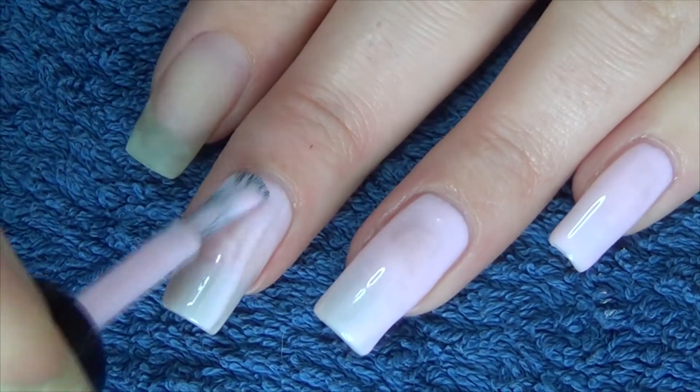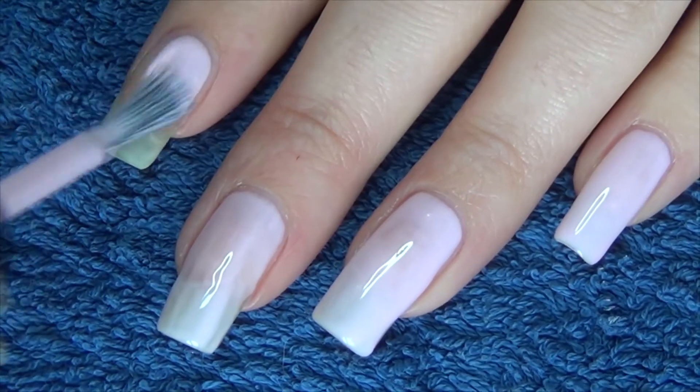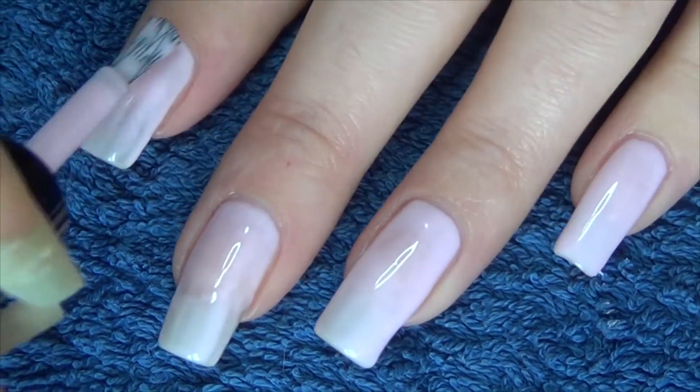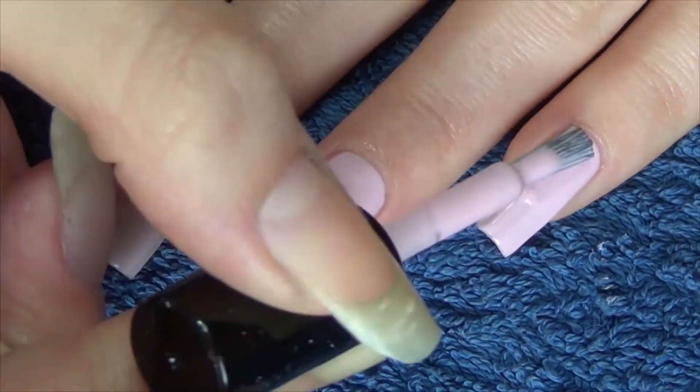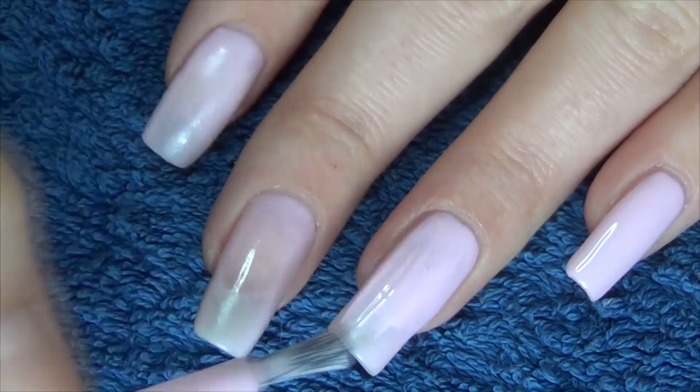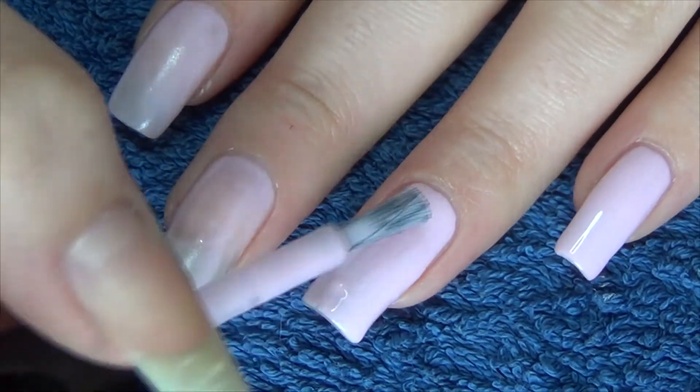I feel like I'm repeating myself because all three polishes applied in the same way — I don't really have anything different to tell you. You can see that it's very streaky in the first coat, still streaky on the second, so once more I did do three coats for the swatch pictures.